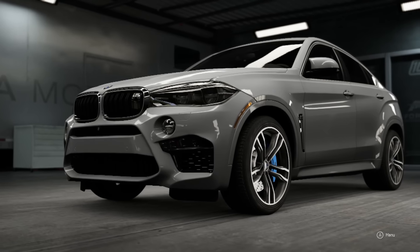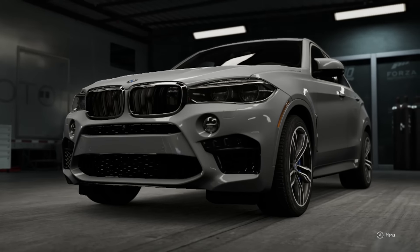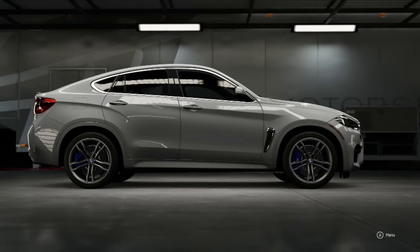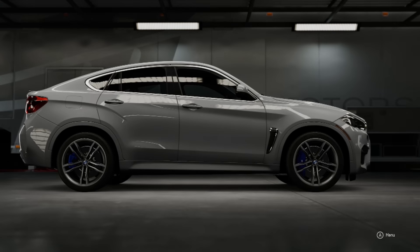What is going on guys, Roadmaster here, and today we're doing a top speed build on a BMW X6. This is a mix between a wannabe sedan and an SUV. But let's take it to the track and see what it can do.